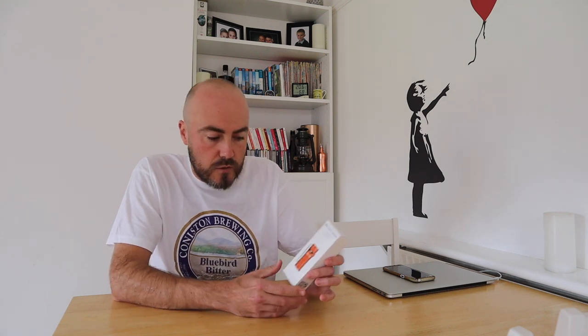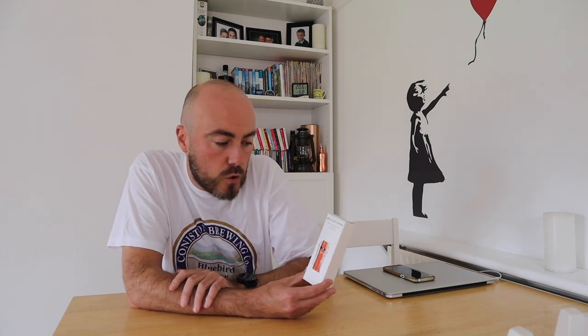Hi everyone and welcome back to MCM Outdoors. In this video I'm going to be doing a short review of a new torch, the S1R Baton 2 by Olight. This particular version is a limited edition colour in lovely orange. I've had this torch now for a couple of weeks and I've been using it in various situations, so I'm going to give you my honest opinion of what I think about it.